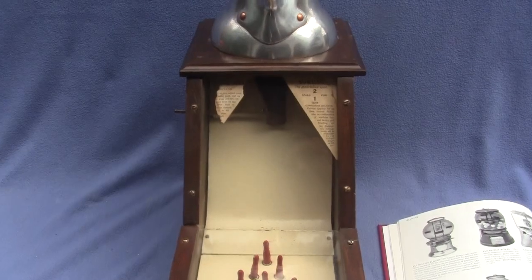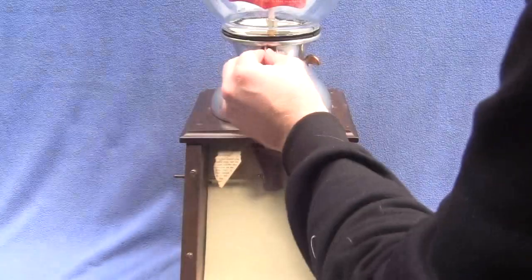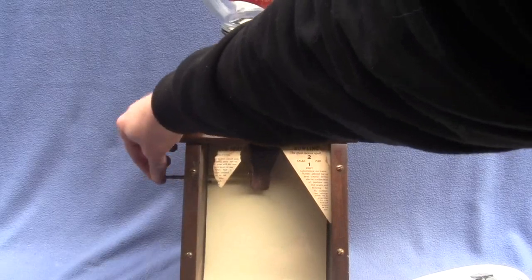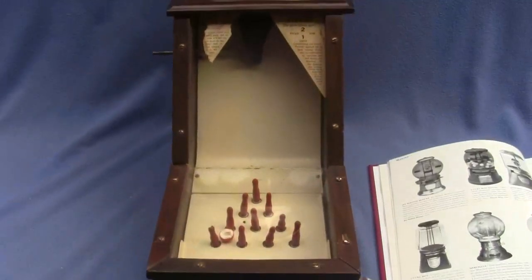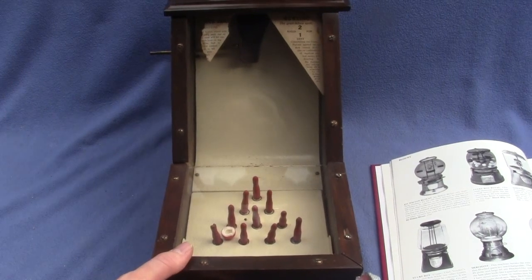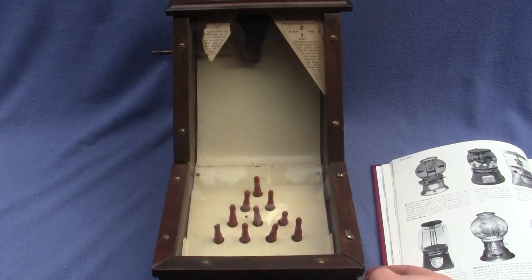Got a half of a gumball stuck in there but I'll show it to you again. Put a penny in, and you use the side lever here to guide the gumball down to knock the pins over. I put the penny in, I'm going to push the lever back and the gumball comes down and knocks the pins down. Then you get your gumball in the tray on the side.